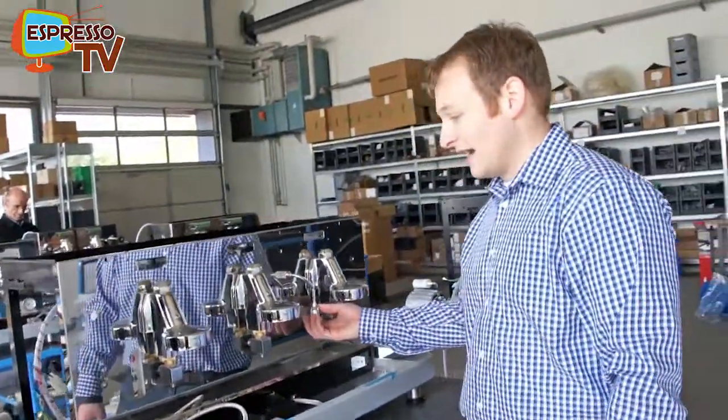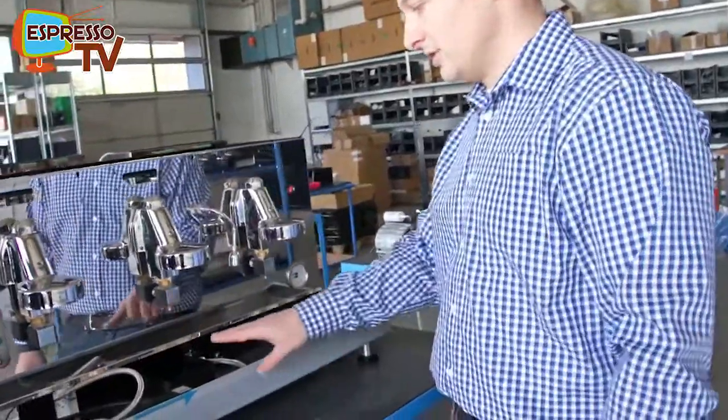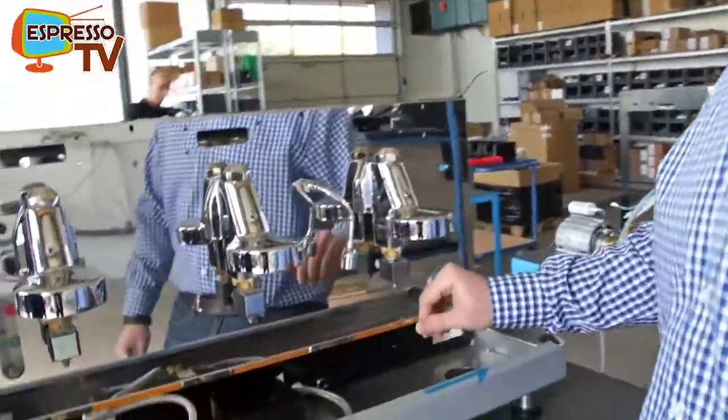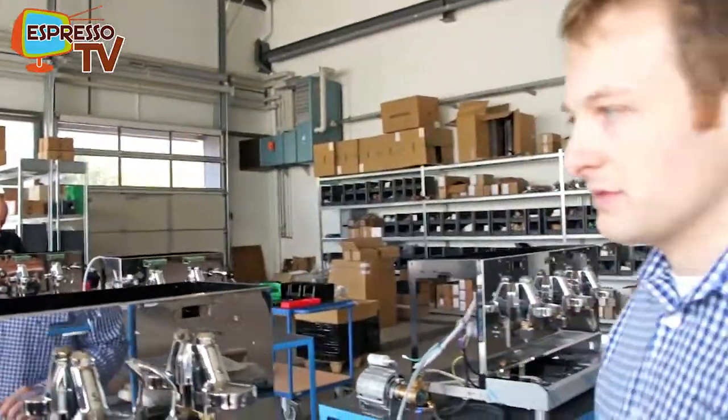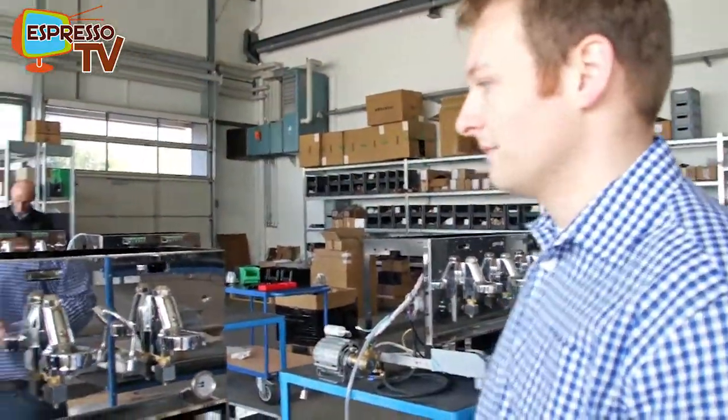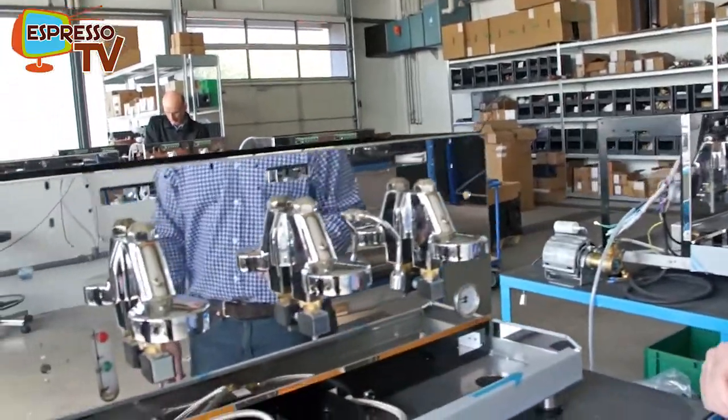The Barista is produced with a high cups version, meaning the machine has a small tray which sits on the drip tray to provide the correct distance for smaller cups, like espresso cups for example.